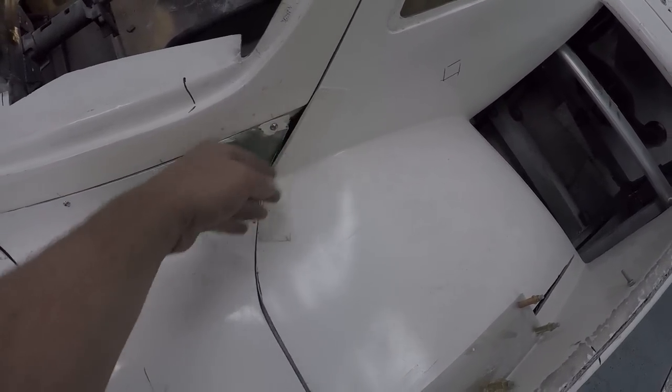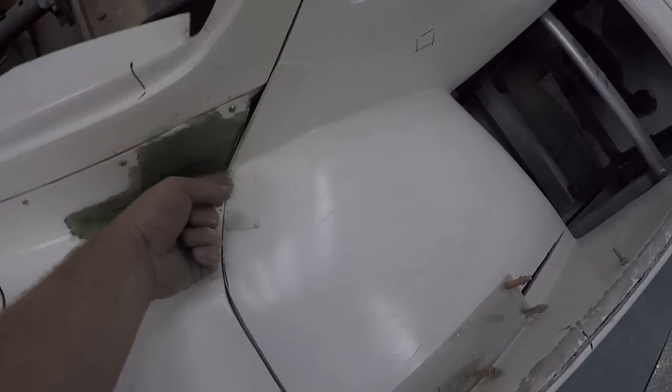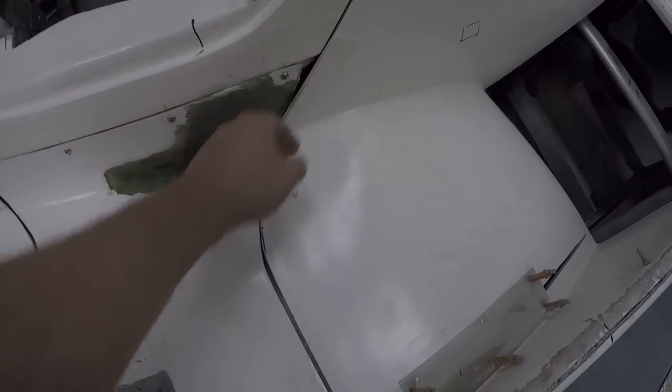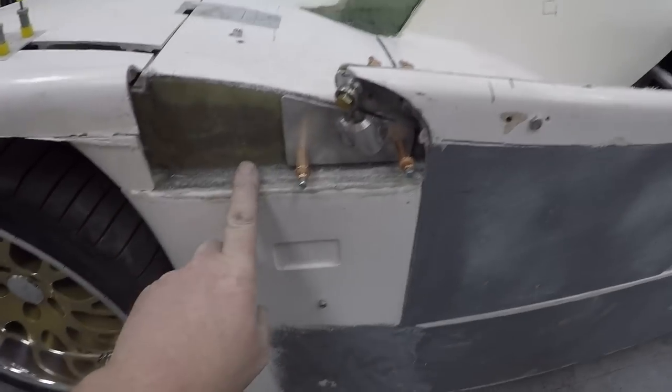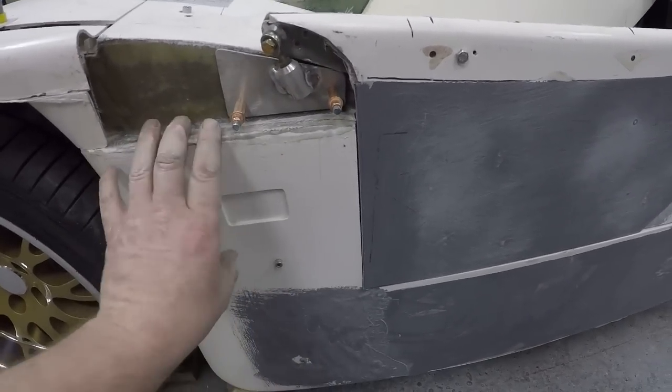As you can see, this door sticks out further than this, so this needs to be built up with fiberglass — it's kind of an angle change — to be reasonably level with that. The panel is now bonded back on.